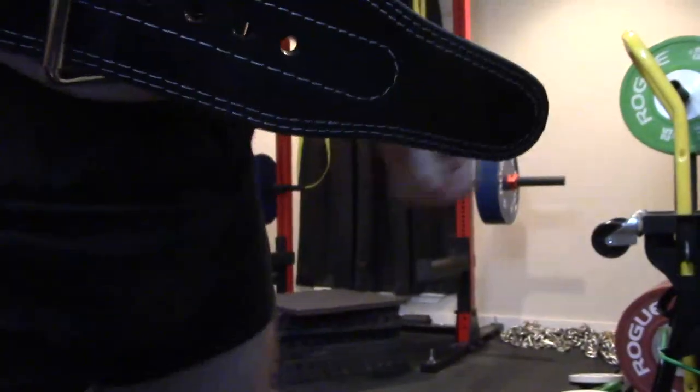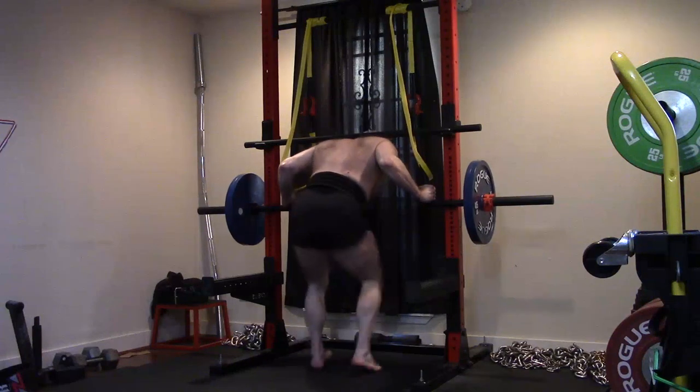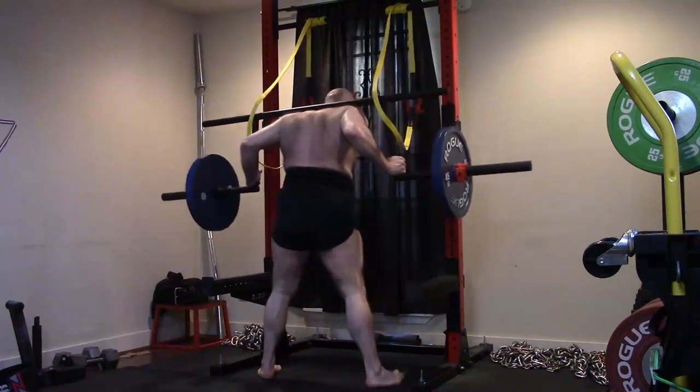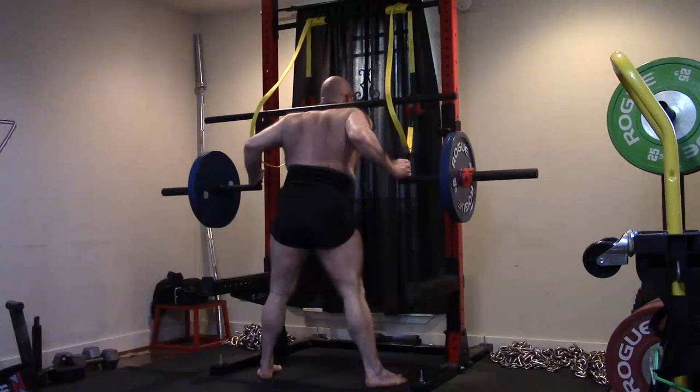People would ask, where did you feel that? My hamstrings and my low back. It didn't really hammer my upper back that hard, but all those good mornings could be helping. My low back felt a lot of work, a lot of pressure. My hamstrings were throbbing.